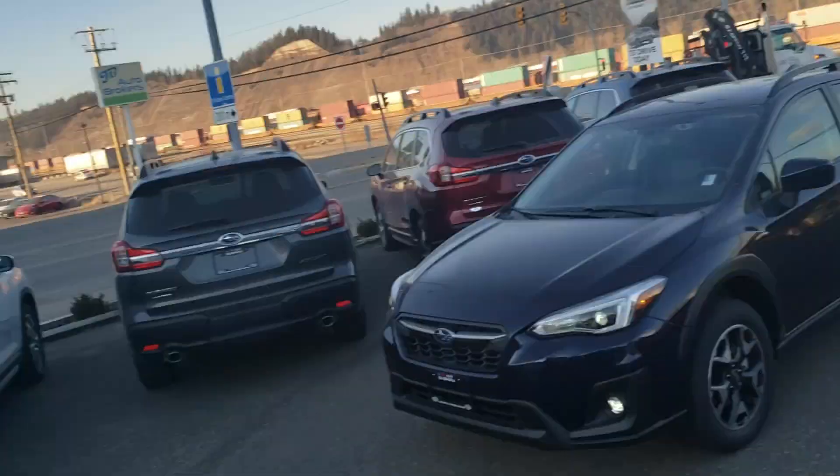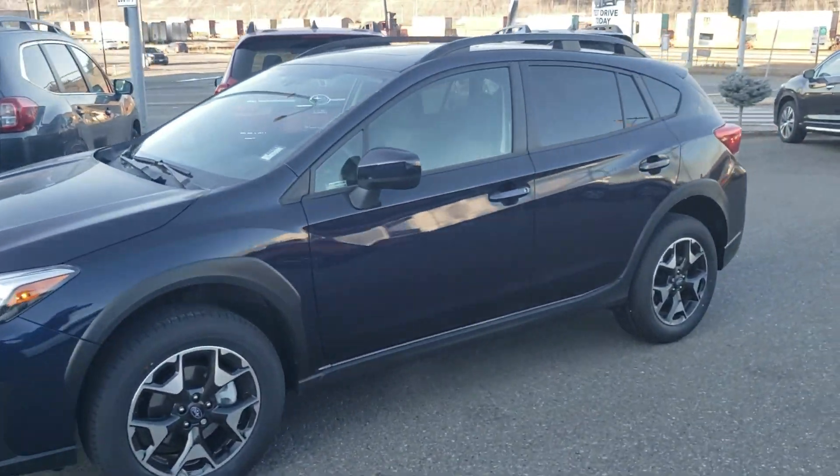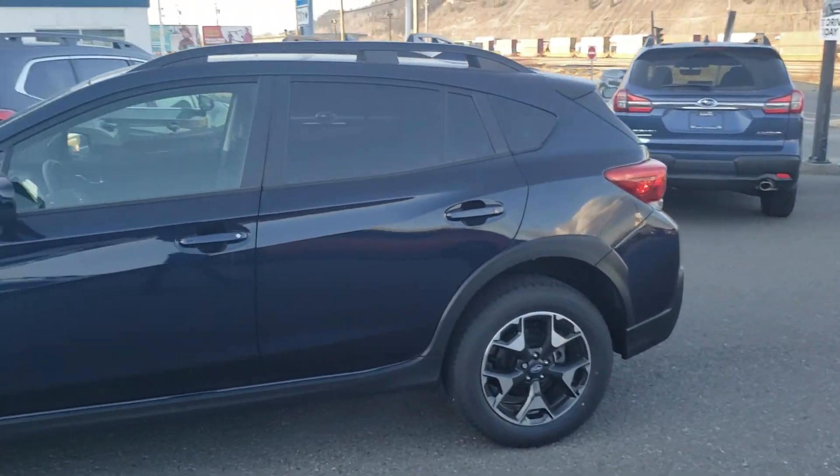Hey everyone, Tyson Munch from Subaru Prince George here. This is our 2020 Subaru Crosstrek Sport with EyeSight in the dark blue pearl.